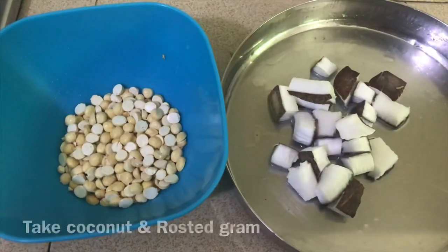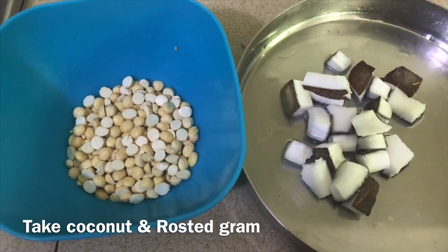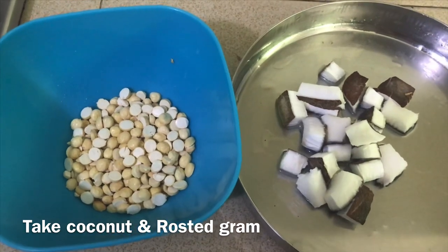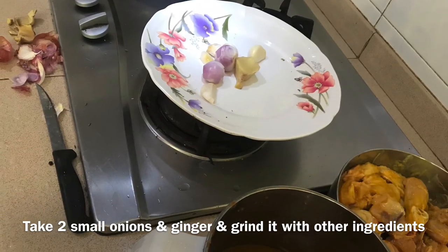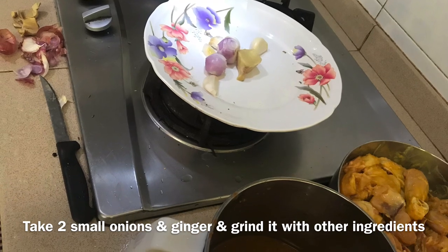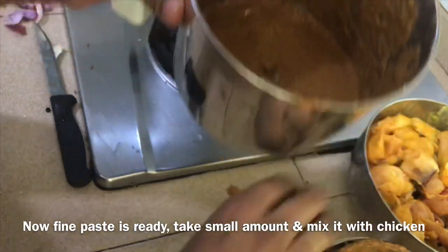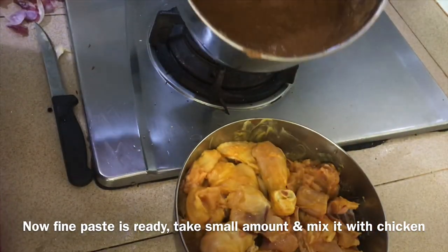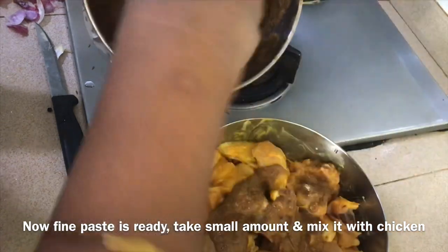Add 1 spoon of flour, then add 2-3 grams. Add a bit of gravy to a mix. Mix the gravy in the ura.